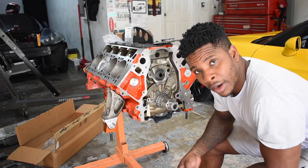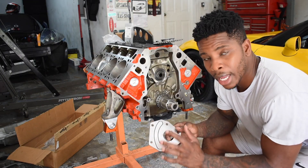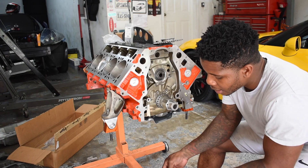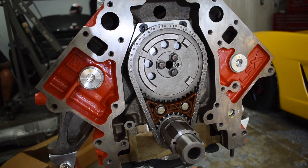Scratch that — turns out the cam retainer plate actually came with the O-ring, along with the nuts for the Windex tray, and as you can see that's already been bolted in. Got the timing set bolted down and ready to throw the oil pump on.